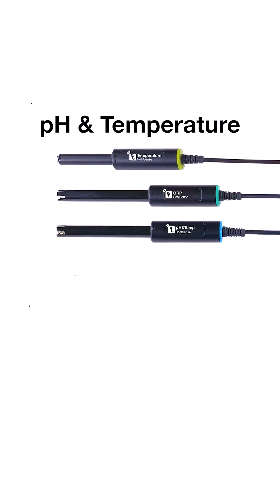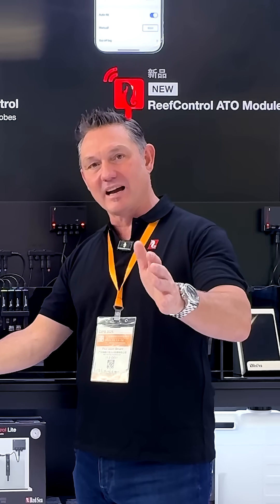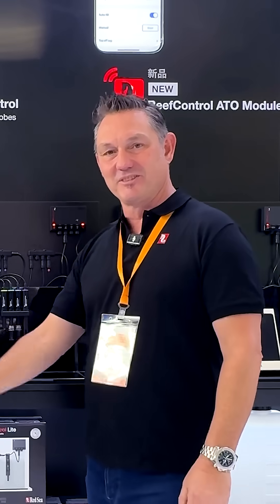These Red Sea probes are coming pretty soon and they're pretty special. Check out the website, check out all the marketing coming your way, look into the details of these products, get familiar with them, and they might be the right ones for you. Cheers.